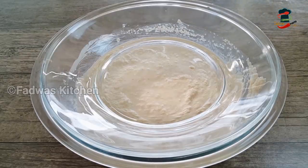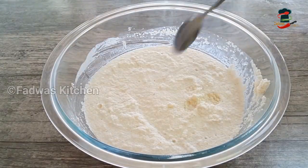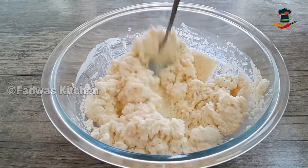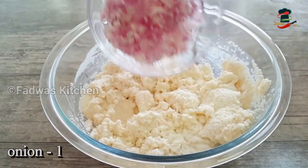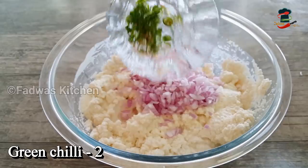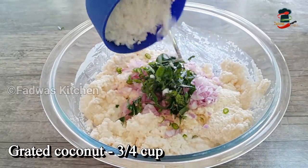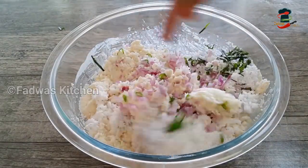Do it for 2 minutes. I will mix it in a small bowl using a spoon. Take a medium-sized bowl and mix it. I will just clean it in a small pan.